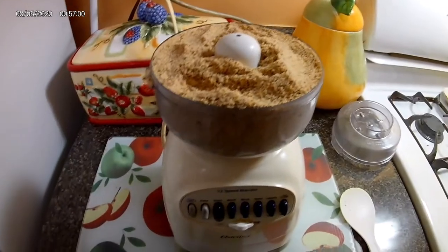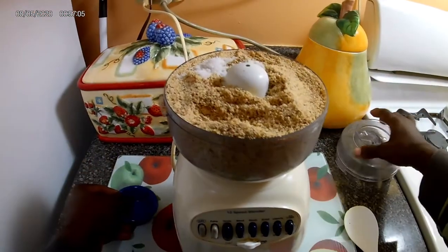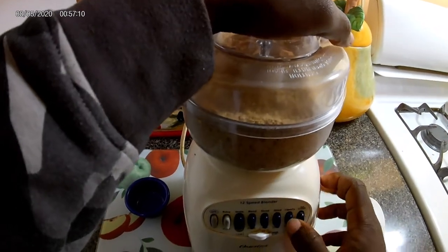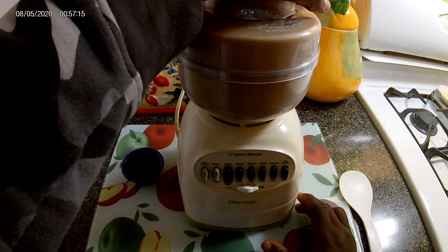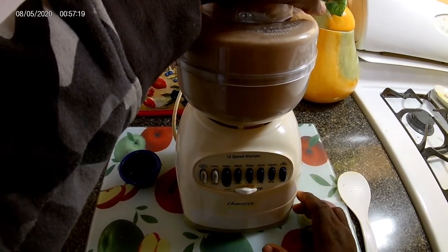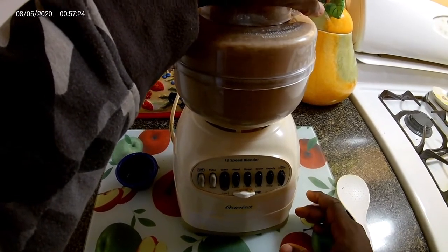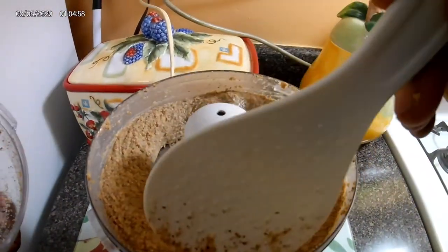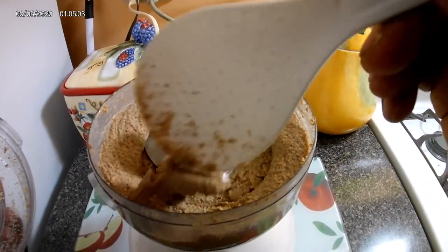I need a bigger bowl. Now you want to go ahead and add the salt, then just pop the top back on.